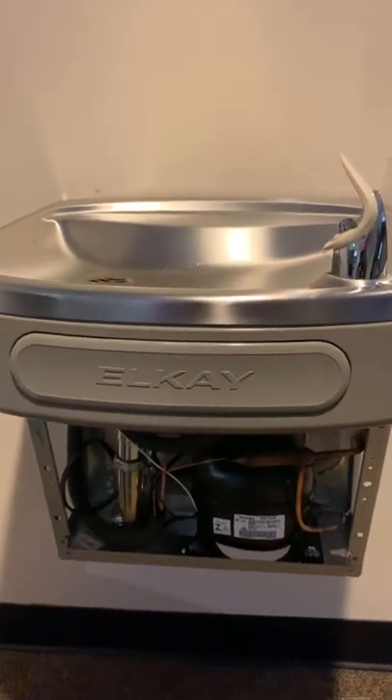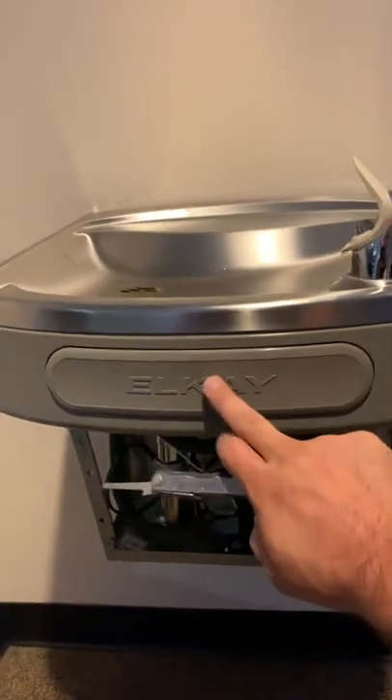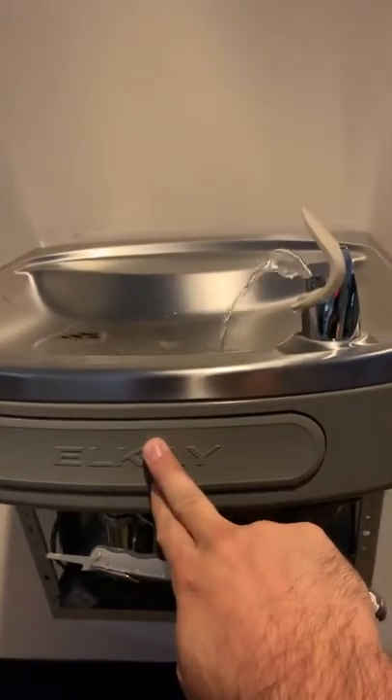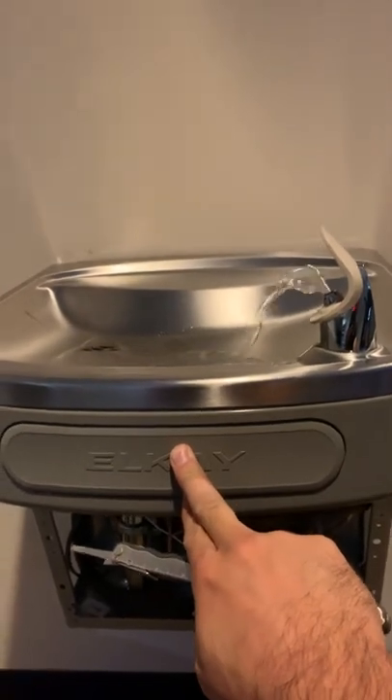I just want to do a quick video on adjusting the water flow on one of these LK water fountains. This is pretty low. If you like that, that's cool, but it's not good for me.